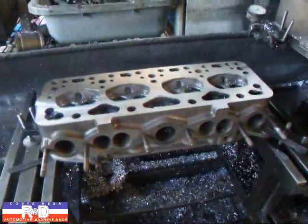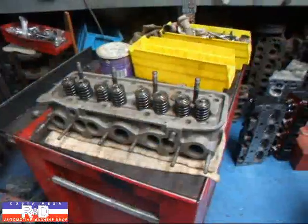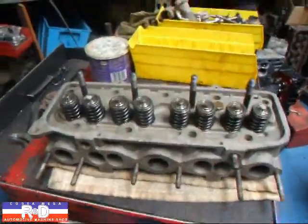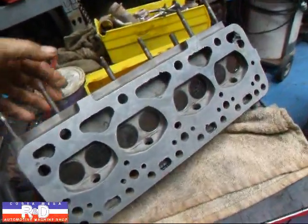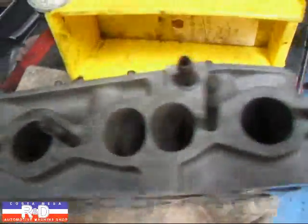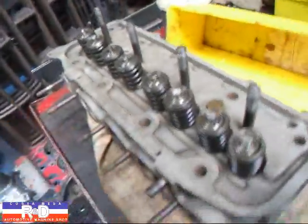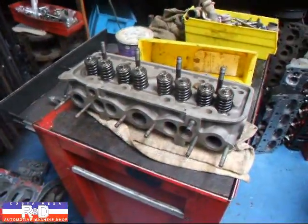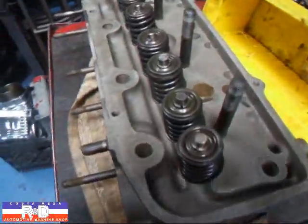Our next operation is to clean the head up before we assemble it. We've put everything back together and this little head is ready to go. That's a real nice surface finish on the deck. The ports are all nice and clean. The head's nice and clean, and that's ready to go. If you have questions about cylinder head rebuilding, give me a call here at Costa Mesa R&D. We'll see you soon. Thank you.